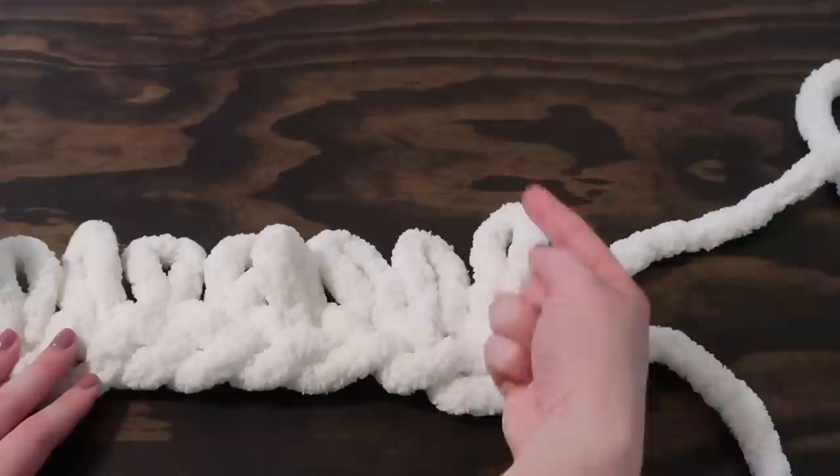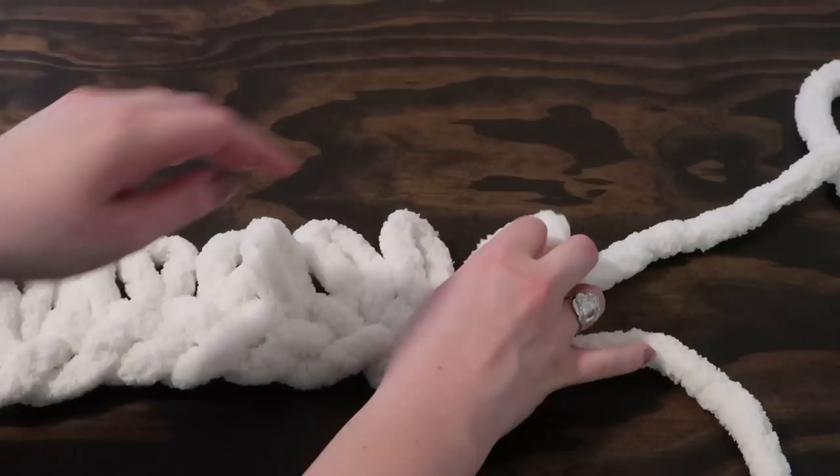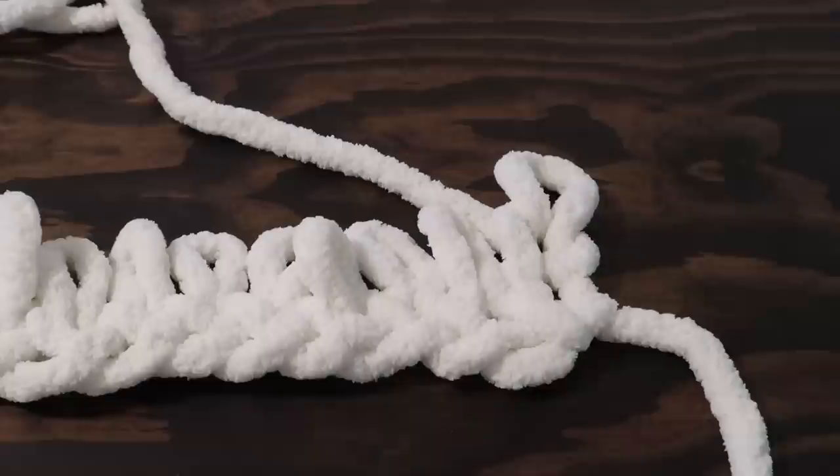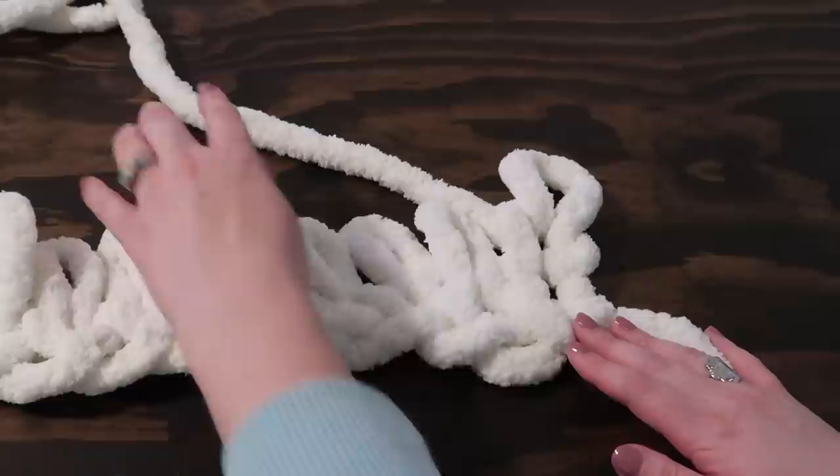Once you reach the end of your second row and you're ready to make your third, you're going to take that last loop and go up one extra. So every time you reach the end of the row, you're making two loops: the one you've already included and then one more to make it a little bit taller. You'll visually see that that extra loop starts your next row.